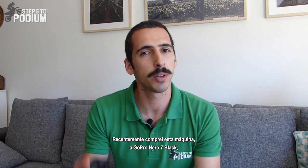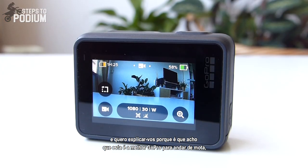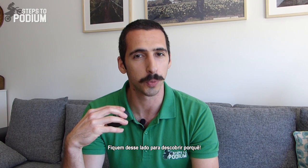Hey guys! So I recently bought this bad boy, the GoPro Hero 7 Black, and I wanted to explain why I think this is the best GoPro for dirt bike riding for the average user like myself. So stay tuned to find out why.